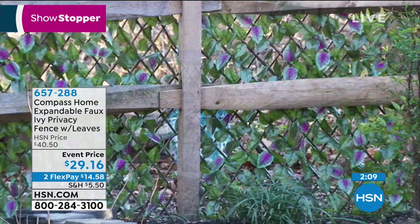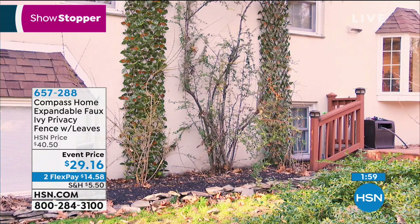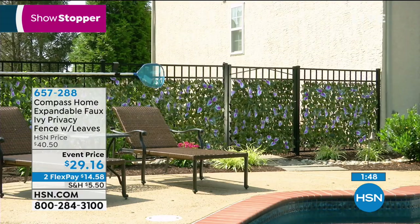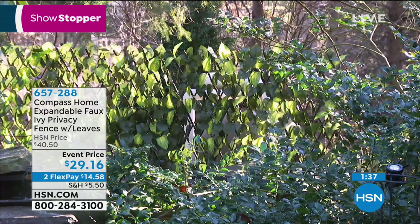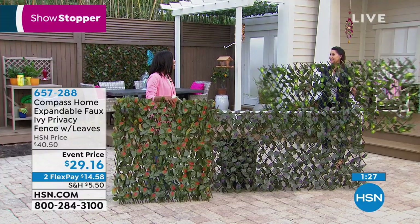Remember, you've got flex pay. You've got an event price — typically these would be about $11 more each, but today you're getting them for $29.16. There's almost no limit to how you can use these, and even indoors — vertical gardening indoors, bringing the outdoors in, is such a huge trend in decor right now. Just two simple nails in a wall and you could use these. What if you were to put LED lights in here in the summer? They'd be beautiful. You can really add decor if you want to.